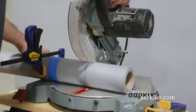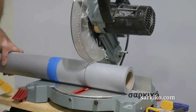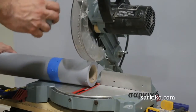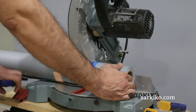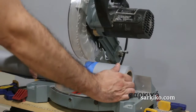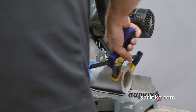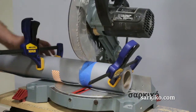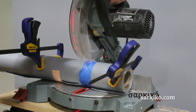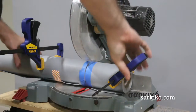Actually it looks like it might just be getting caught up on that clamp. The paper is too thick for this saw but it does produce a really nice clean cut through the paper. You don't have to be exact with this because you do have a few inches of leeway with the background roller system, so if you get it close it'll work. You don't have to be exact.